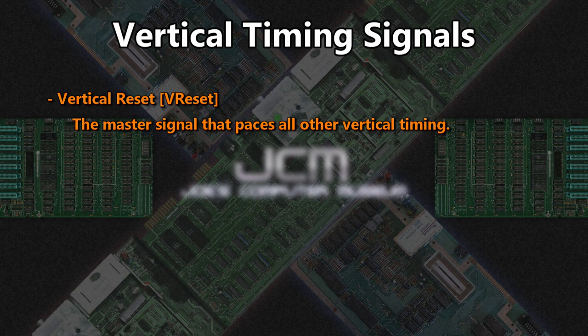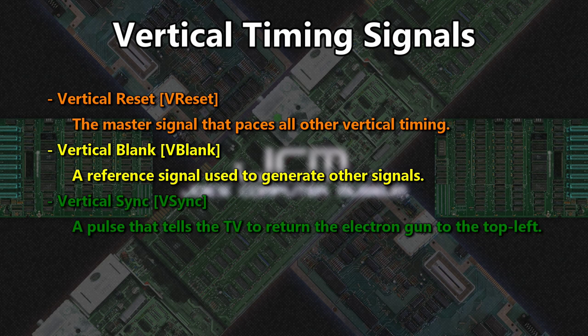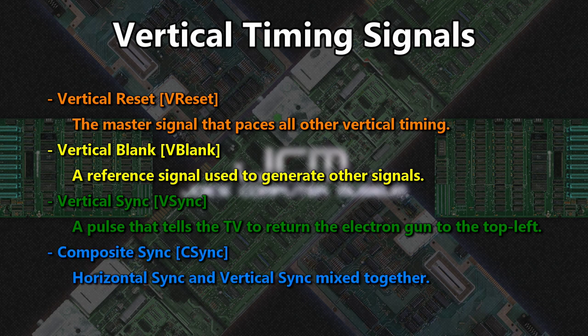Now that we can synchronize lines, let's get to synchronizing full frames with vertical timing signals. These are: vertical reset, which paces all vertical timing; vertical blank, a signal used by other signals; vertical sync, which tells the TV to put the electron beam back to the top left; and composite sync, the combination of both horizontal sync and vertical sync. Keep in mind that the vertical signals are not as timing critical as horizontal — generally close is good enough.